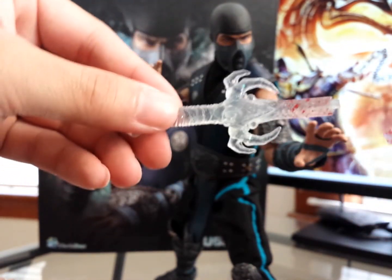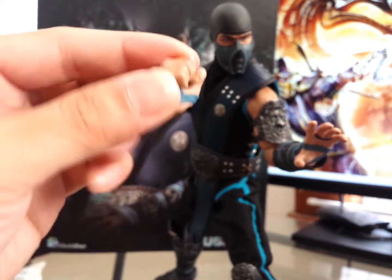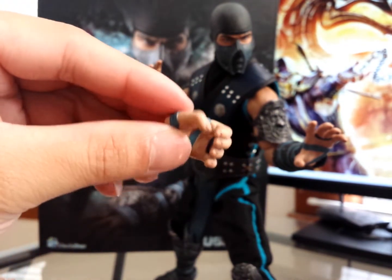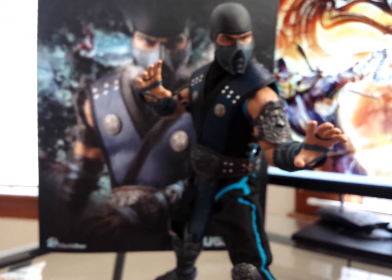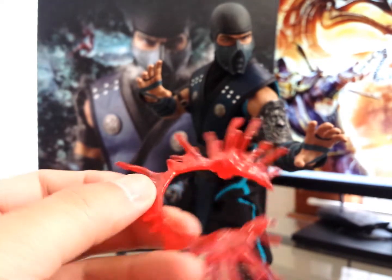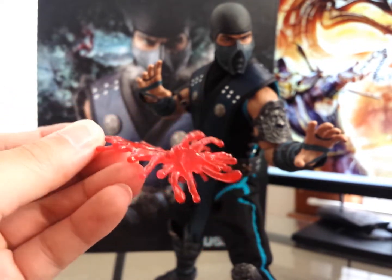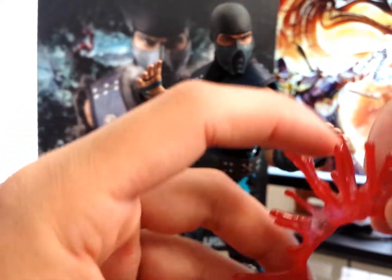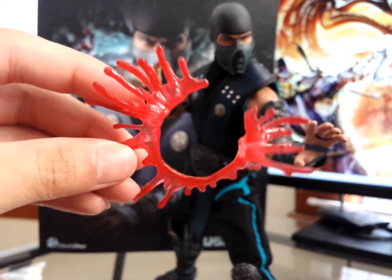The sword has one piece there and one there. For the hands, he comes with a close fist and a grasping hand — for grasping the spinal cord, I'm assuming. Then there's a hand for his sword. He also comes with this stabbing effect piece. You basically put this around a 1/6 scale figure around the waist, and then his sword will actually go through here — there's a peg here and here — so it makes it look like he's stabbing through. It's a pretty cool effect. I like it.